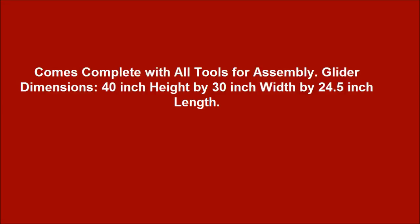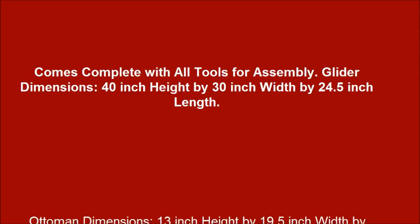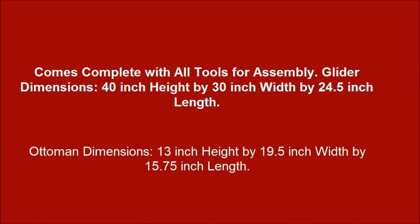Glider dimensions: 40 inch height by 30 inch width by 24.5 inch length. Ottoman dimensions: 13 inch height by 19.5 inch width by 15.75 inch length.